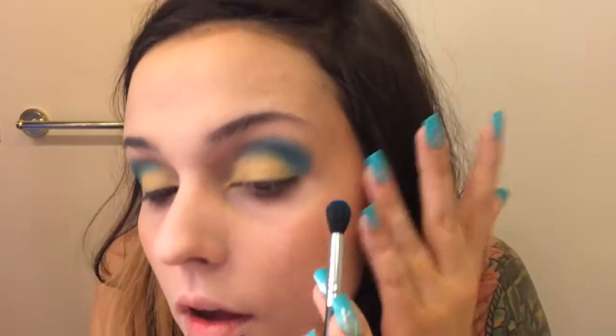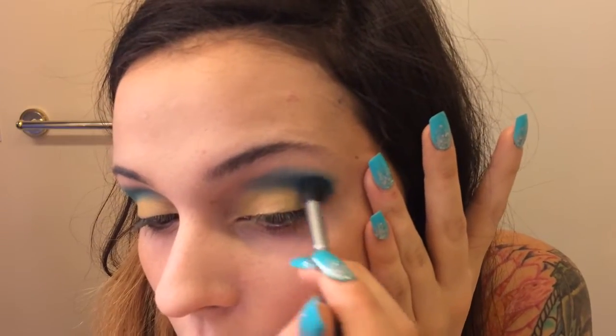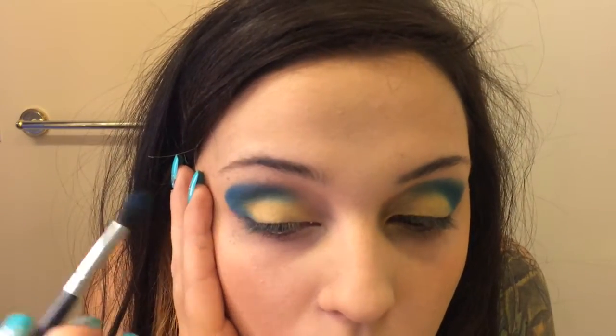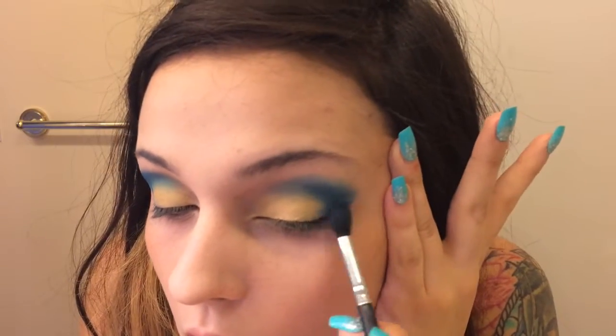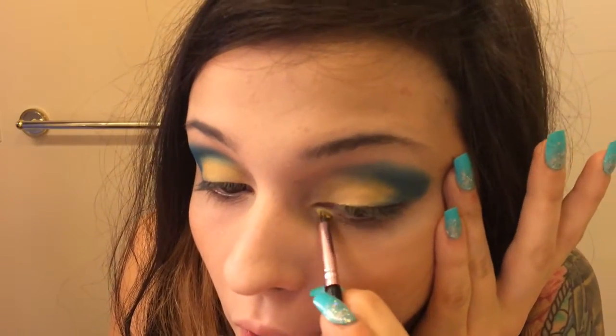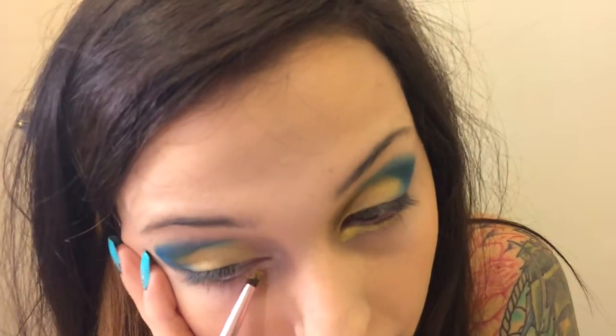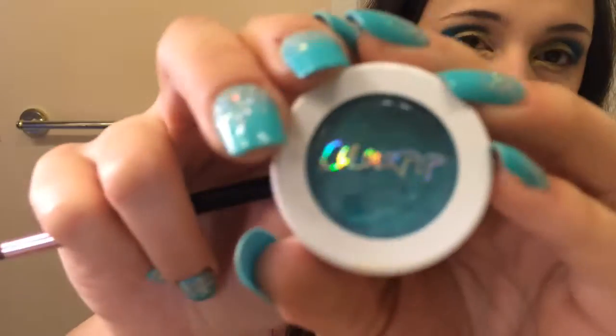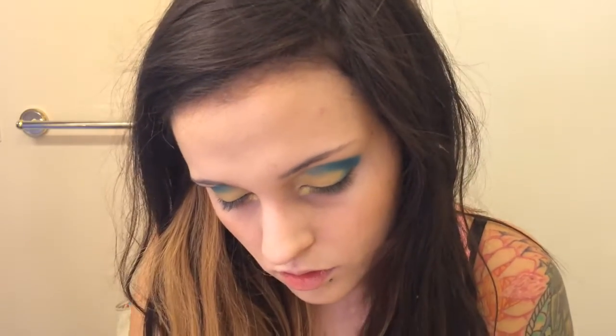Now just applying it to the other side, and I'm going to be taking a darker blue color and only applying that to my outer V to darken things up and make it more dramatic. Now I'm going to take my Colourpop Super Shock Shadow in the color Glow Sticks and place that right underneath my eyelashes on the bottom about halfway, and then I'll be taking another Super Shock Shadow in the color Ibiza and doing the other half.